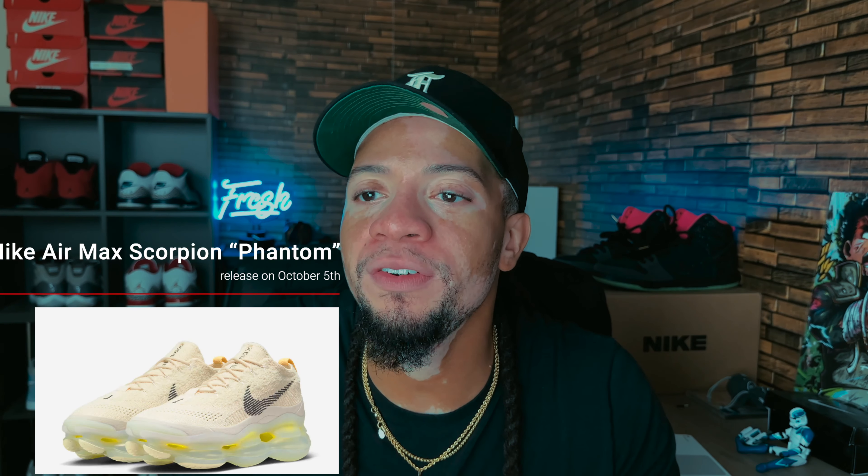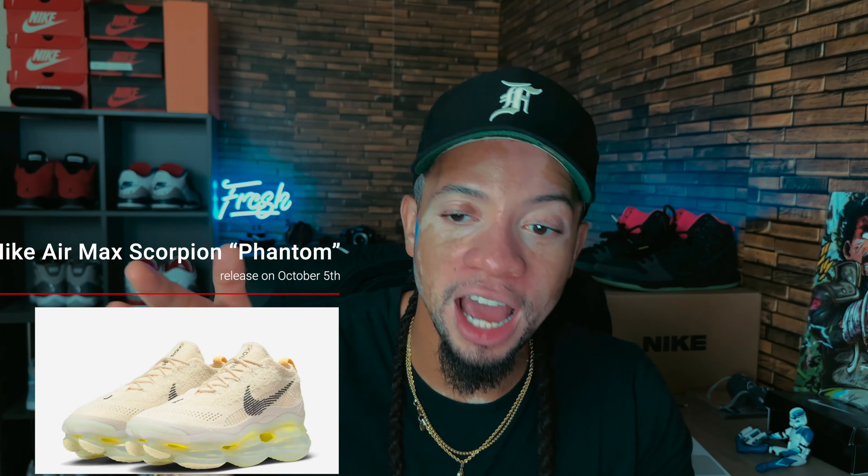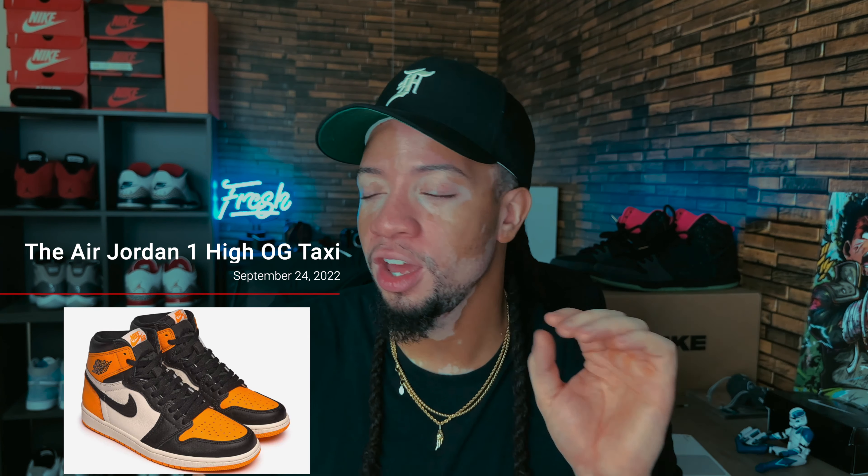Hopefully they come out with a low-pro version of these — like how we had regular Vans and slim Pro Vans. If they had a low-pro of these Air Max Scorpions, I would 100% buy them, particularly in this colorway.